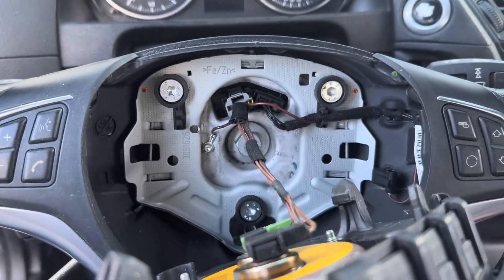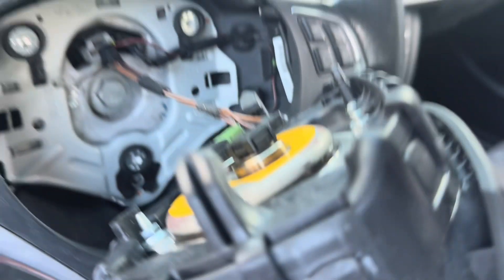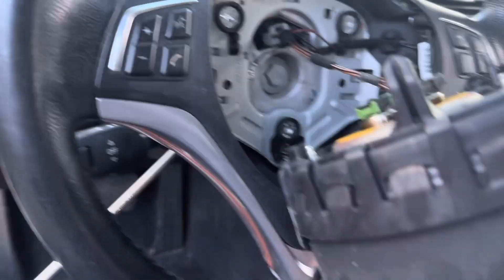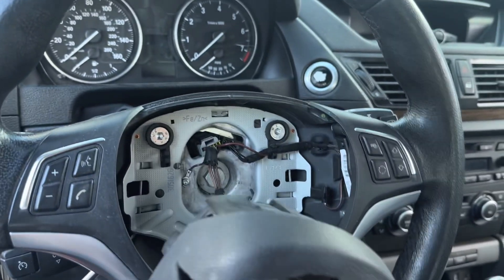Installation is super easy — all you do is put your connectors back in and just press down and it locks into place. That's it. Hope this video helped, thank you guys for watching.